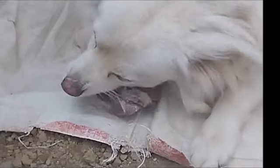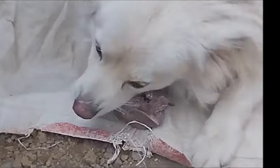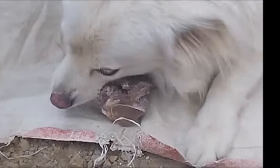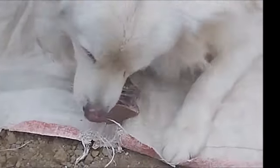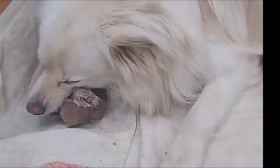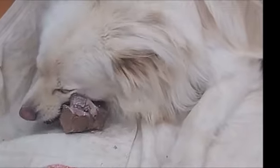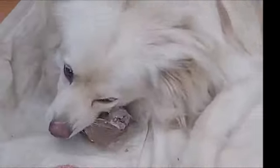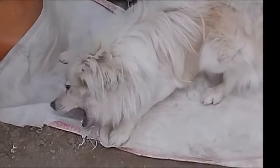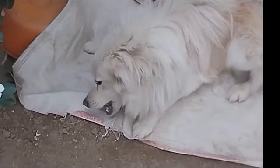Dogs rough chewing bones is healthy because it stimulates the saliva glands that produce a lot of saliva, thus cleaning the mouth of the dog and removing bad smell. It also strengthens the teeth of the dog.